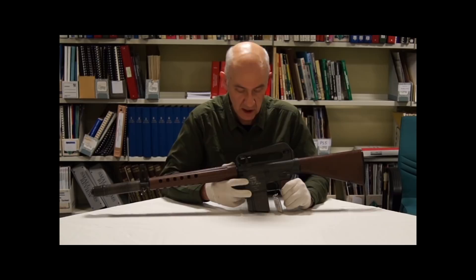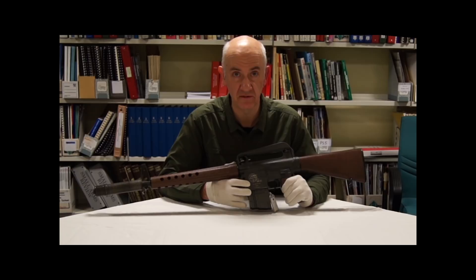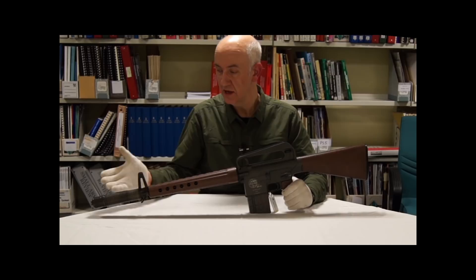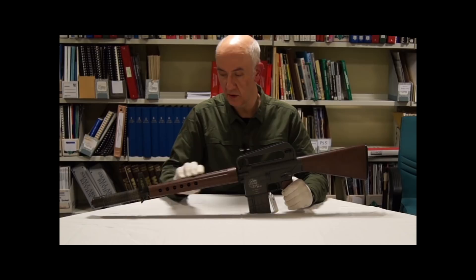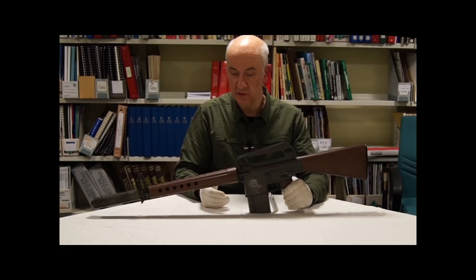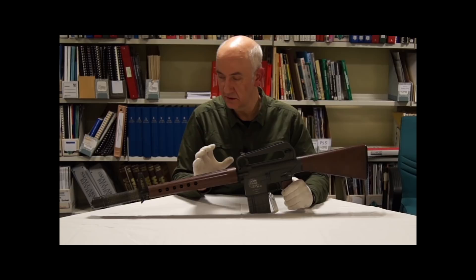The AR-10 can rightly be described as the older, bigger brother of the AR-15 5.56mm rifle and all the derivatives of that rifle. The original AR-10 never really rose to prominence or achieved its full potential back in the 1950s when it was originally conceived, designed, manufactured and fielded, albeit in limited numbers. The problem with the AR-10 in those times were many fold, but if we look at the major reasons it never achieved the success it should have, they can be put down to several points.